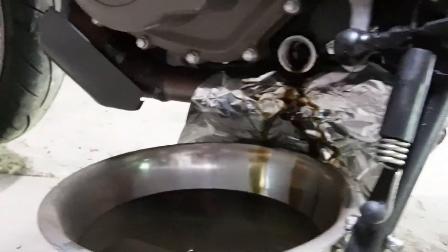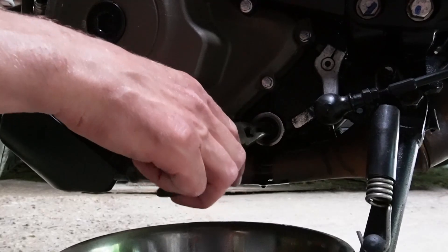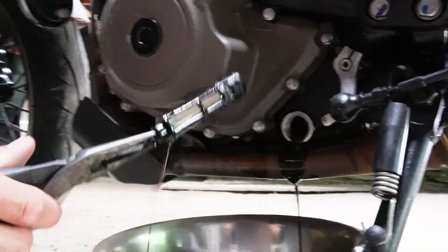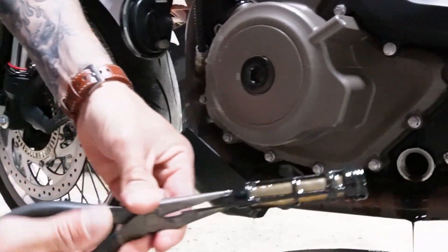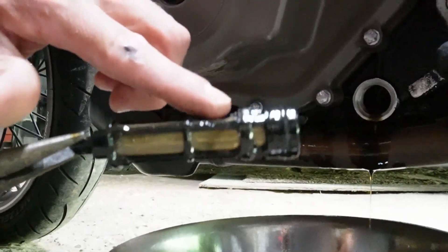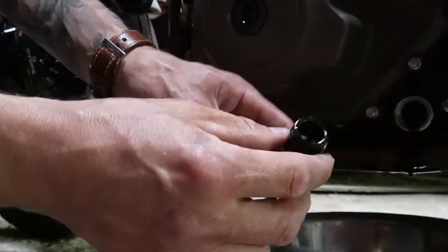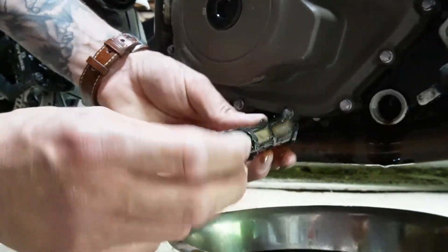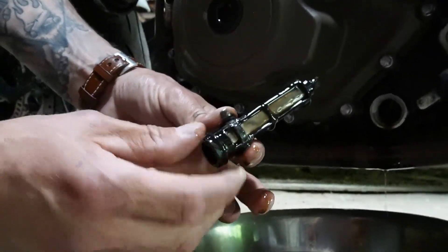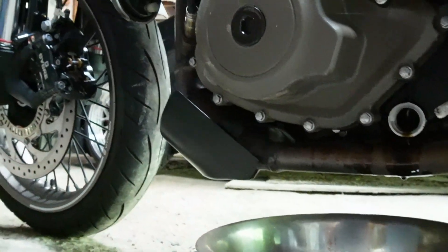Tyler made the mistake of putting the tin foil underneath the bowl rather than in it, so all the extra oil leaked onto his floor — don't do that. Inside the oil drain, there is actually a screen you can grab with needle nose pliers. You'll want to take it out and clean it — there are metal shavings on it, and these screens have a magnet to catch any residual metal that might go through your system.